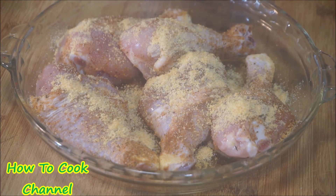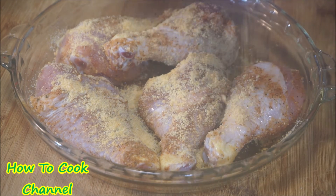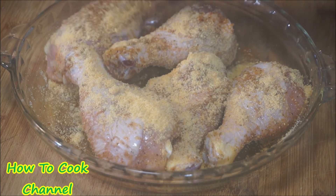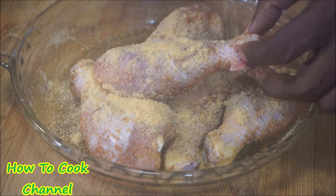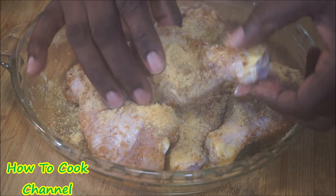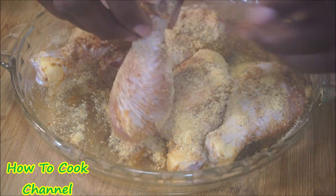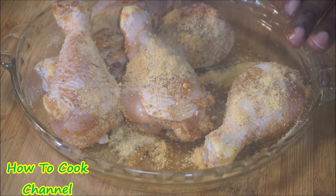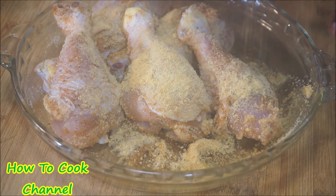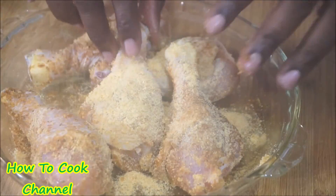I went in and added the parmesan to it. Make sure your hands are nice and clean because you are going to pat — especially the fried ones — pat that parmesan into the chicken really well, because when you fry you want to make sure the parmesan doesn't fall off. For baking you don't have to worry as much, but for frying your oil has to be perfect and your patting method has to be on point. Double coat if you have to, just make sure you have enough parmesan without overdoing it.